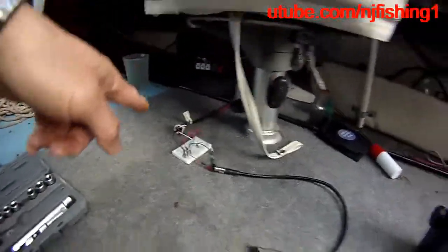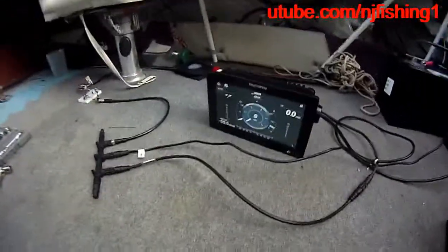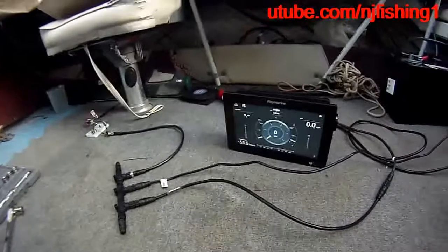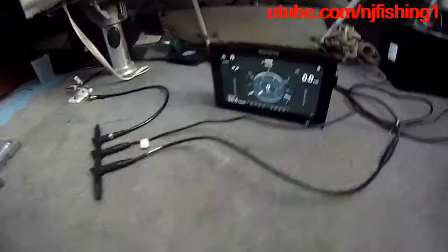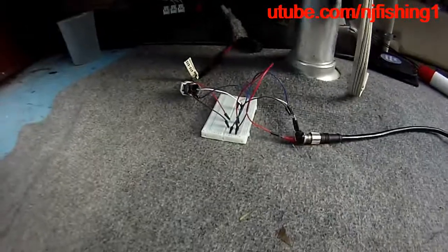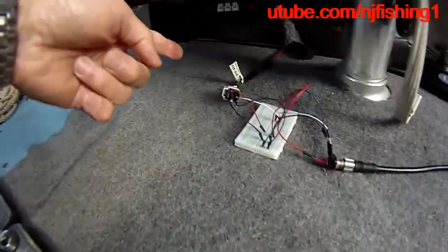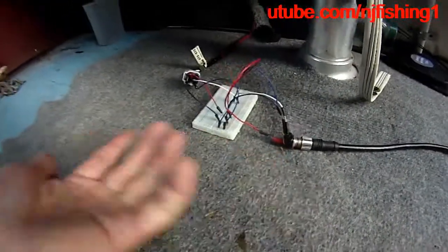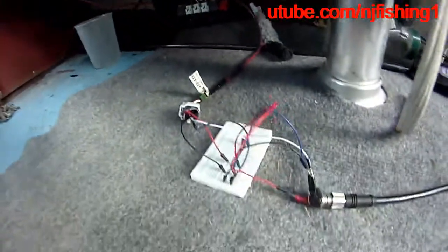Basically, I was able to salvage this black box and still display the engine data on the Raymarine Axiom, just because I have the Yamaha round gauge. It's really simple. If I don't want this breadboard connection, I can buy a cable that links the command link plug directly to the NEMA 2000 — that's the only cable you need if you have a Yamaha round gauge.